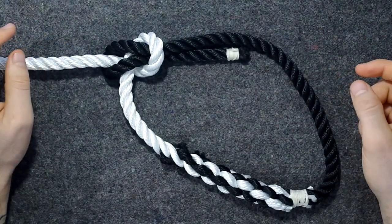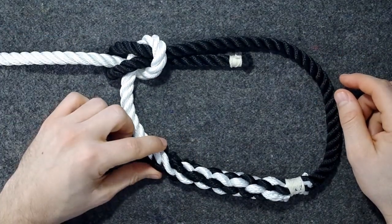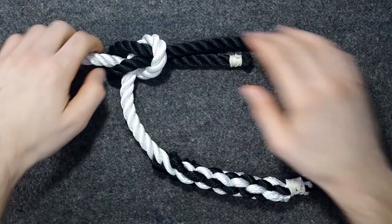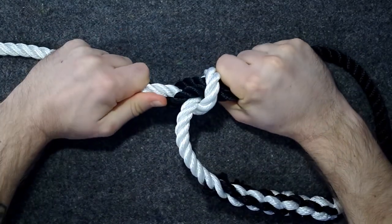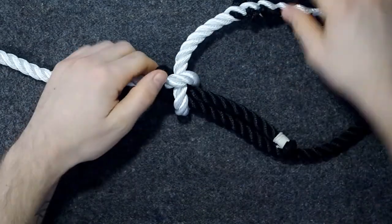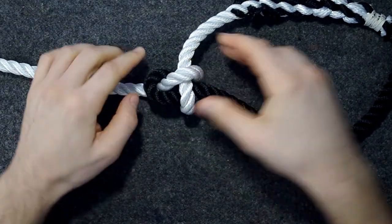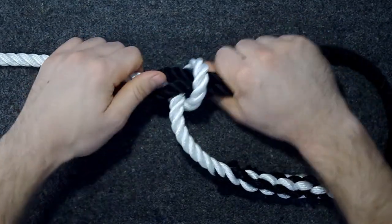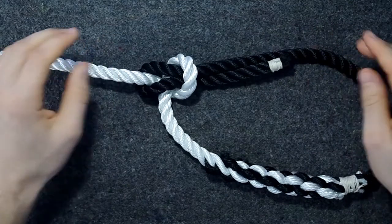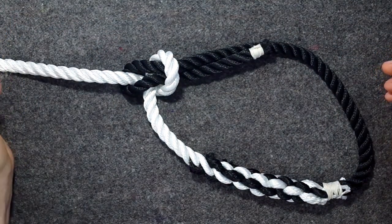The pros of this knot are that it's fairly easy to tie once you've got the hang of it, and it unties really easily. I've put a lot of strain here, and then you break the neck of it, so to say — just push this — and then it's really easy to untie. If you've seen me on the Fisherman's Bend video, or overhand knot, they are really tight when you pull them.